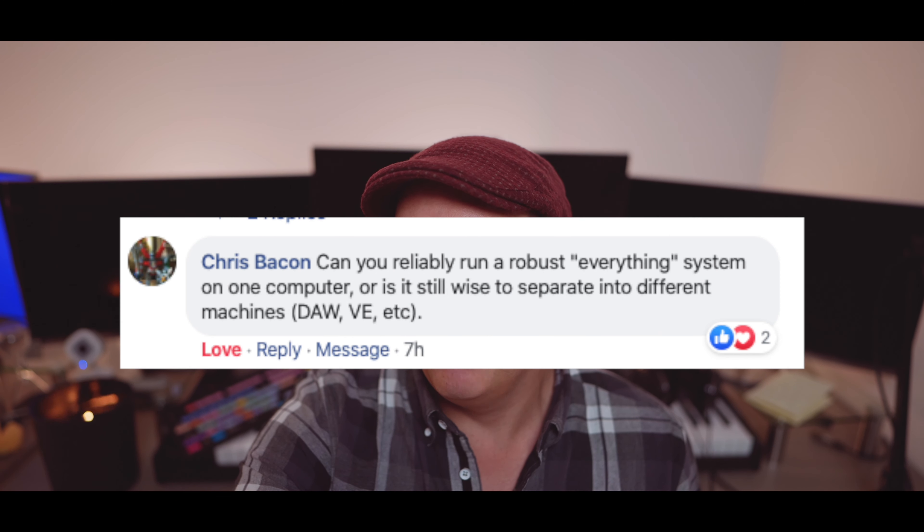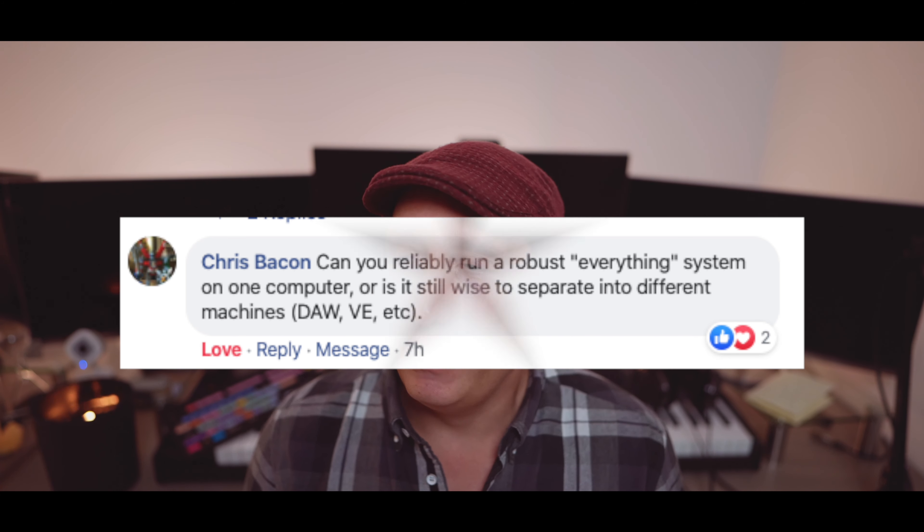Chris Bacon is asking: can you reliably run a robust everything-system on one computer, or will you still need to separate into different machines using VE Pro? I've actually run on one computer for a long time — that's why I have this big PC. I don't think we need these massive setups. I go way back to having nine computers — back in the day I had two computers designated for strings, brass, woodwinds, percussion, and an additional one for choir. But right now I can run it all on one computer. I think it comes back to the limitations of our minds more than technology.